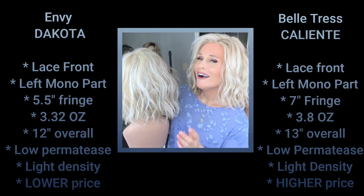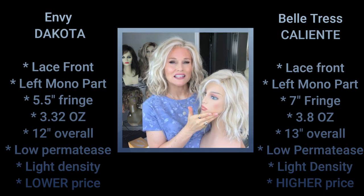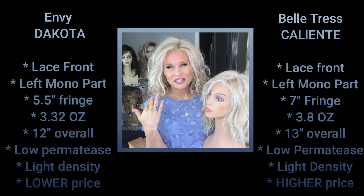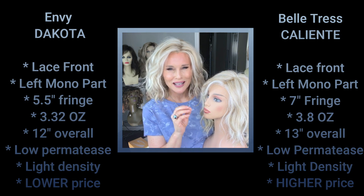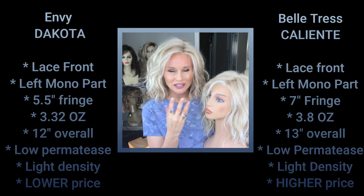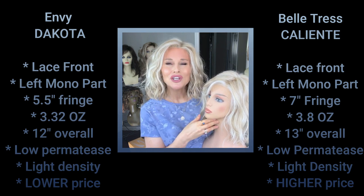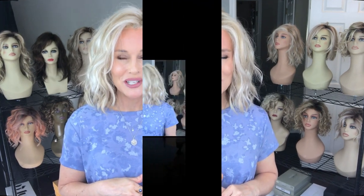There is a difference in price — the Caliente as of today is about $50 more retail than the Dakota. I feel like the Beltres Caliente has a little bit of a superior cap in terms of construction and how it feels. They both fit pretty much average — I had to cinch them both in to accommodate a petite average circumference. So let's do a full side-by-side comparison. I hope you enjoyed the video today — we'll see you next time on Taz's Wig Closet at Wig Studio One.